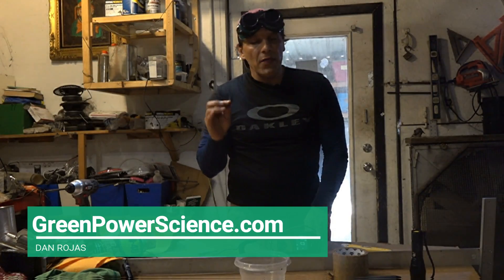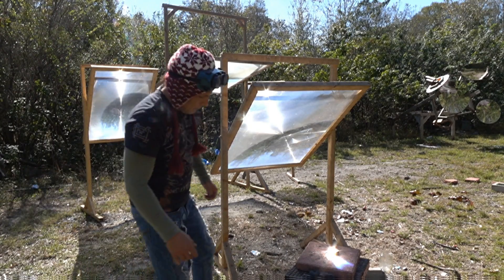Hello there, I'm your host Dan Rojas. About a month ago, I took a large Fresnel lens and put borosilicate glass and two wood screws together, then melted them with concentrated sunlight.